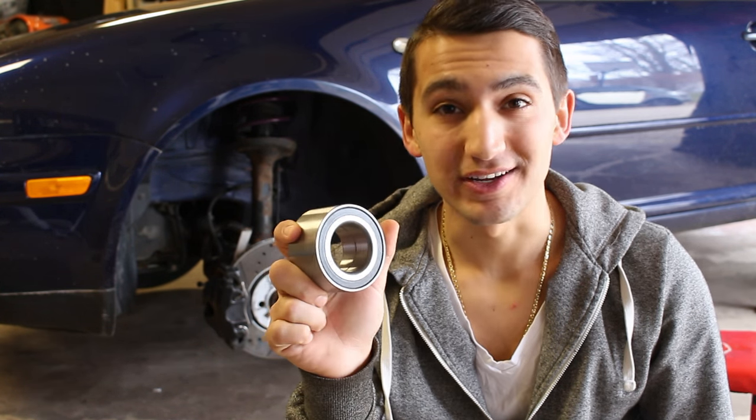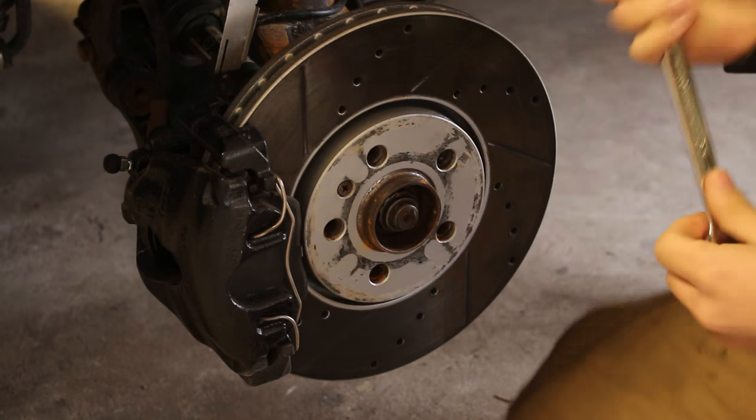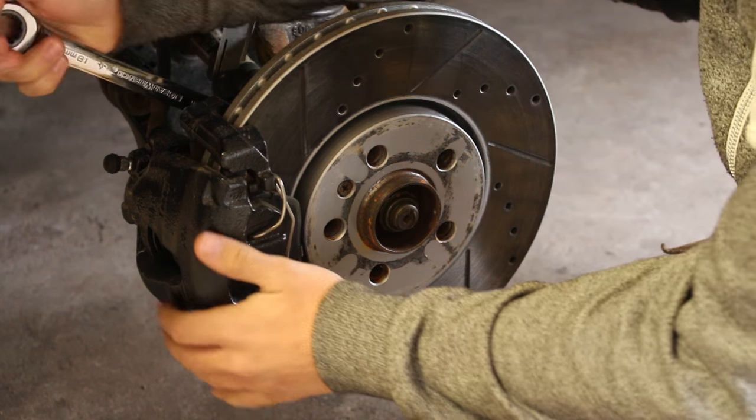Hey guys, welcome to another episode. Today I'm going to show you how to replace a wheel bearing. To replace the bad wheel bearing, we need to get access to it by removing a lot of the components up in the front suspension.